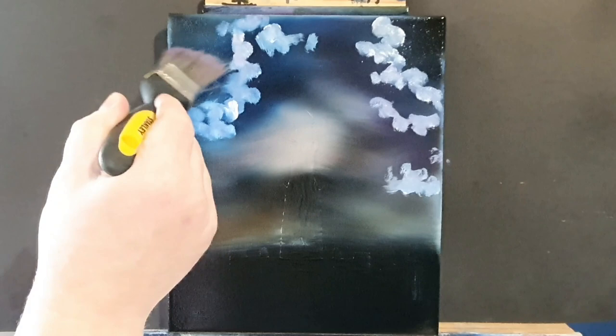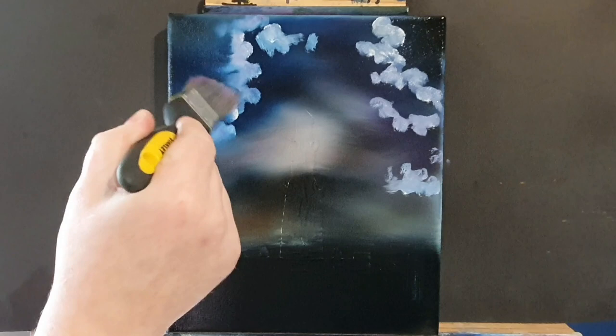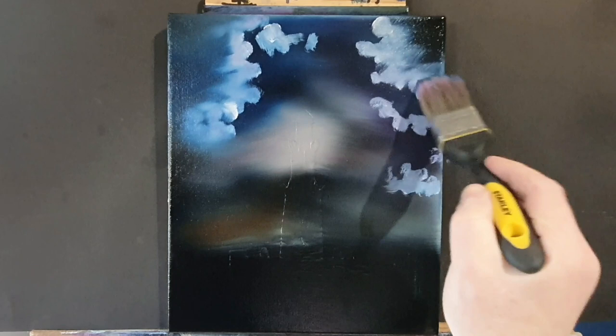Then we'll bring it all together with a clean dry brush, just blending out the back edge of that cloud. No pressure at all, just very gently tickling this very lightly.